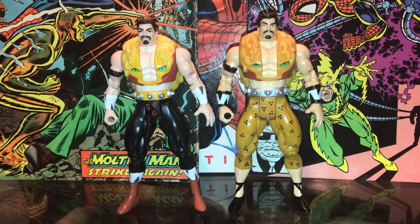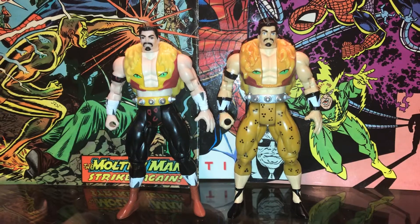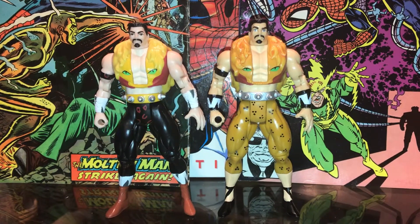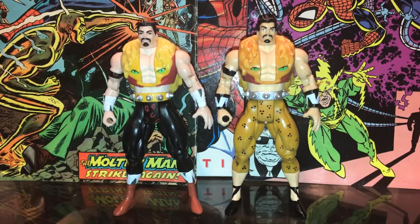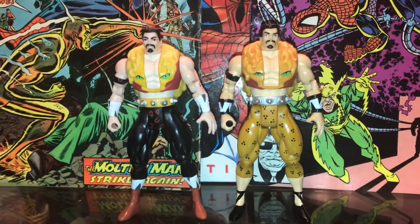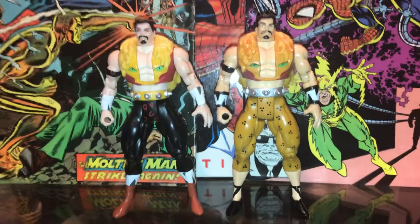Even notice the boots on him are classic Kraven the Hunter — just everything about him looks awesome, really well painted. He doesn't have the action movement like the original does, he's just basic movements, but I just love the 1998 one, he just looks awesome.